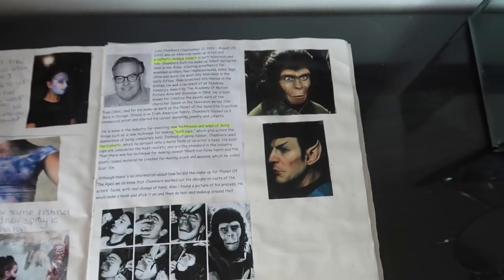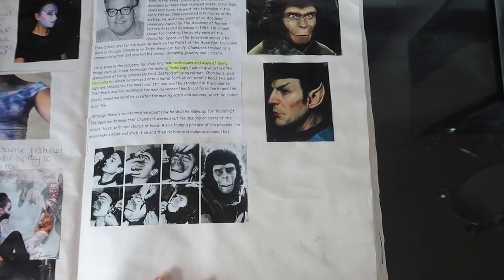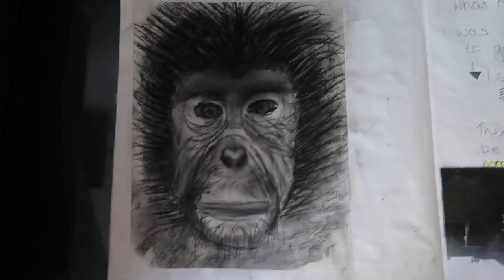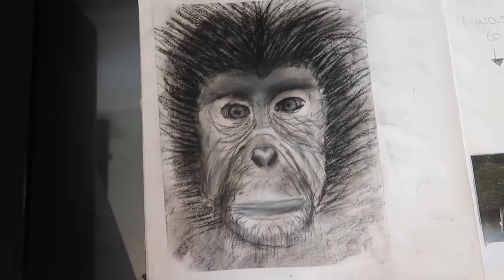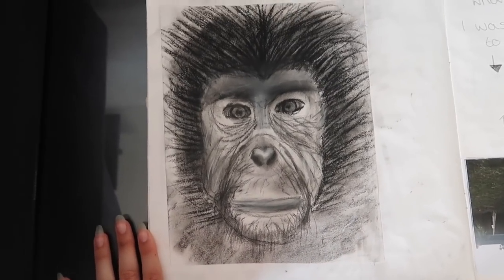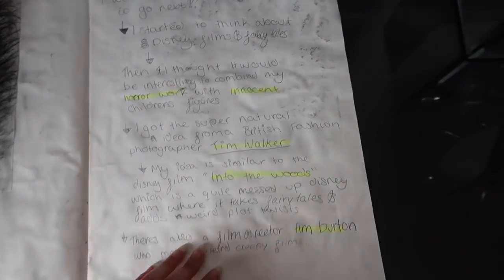Then I looked at the person who did the special effects makeup for Planet of the Apes. And here is the famous drawing of my whole GCSE artwork. We always joke about how I had to draw an ape — can we just appreciate that for a minute? What is that? I cannot draw. It got to the end and my teacher was like, if you draw, I'm going to have to take out your book because you're going to get marks taken away.